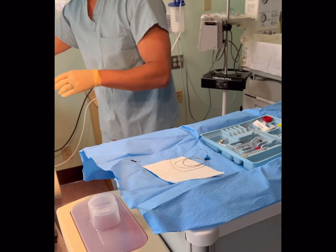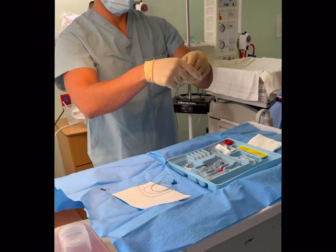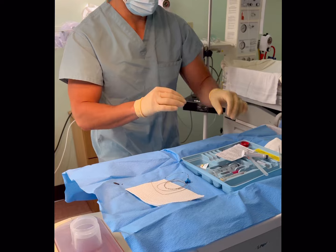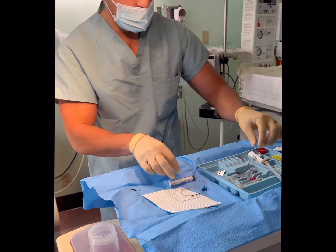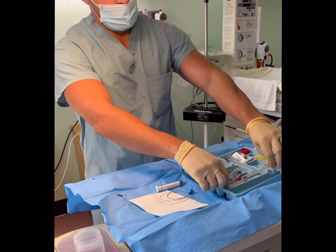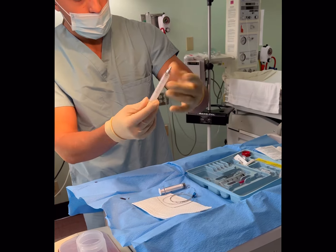That's going to be my plastic loss of resistance syringe. Because this kit, for some odd reason, comes with a glass one. So this is my plastic loss of resistance syringe, which I love. This is a glass loss of resistance syringe — they're okay, they're just not my favorite.